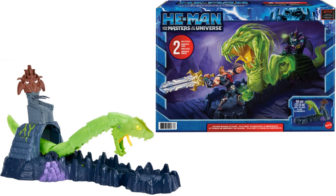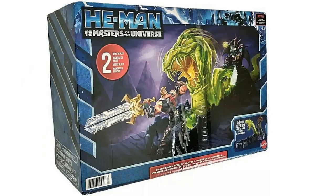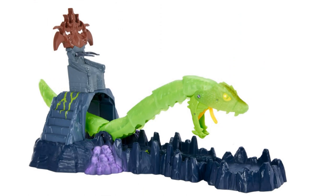We do have a Chaos Snake Attack play set. It's interesting - it looks kind of like a Snake Mountain, but it actually looks like it's coming out of Skeletor's throne. You can see the package from the side and up close.